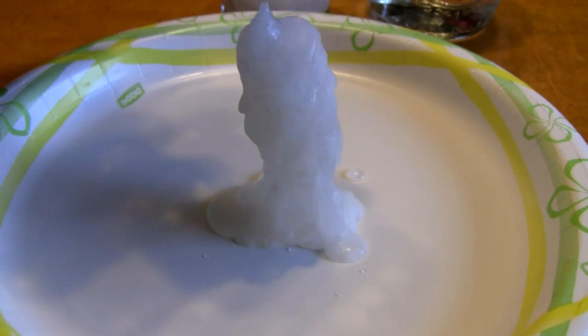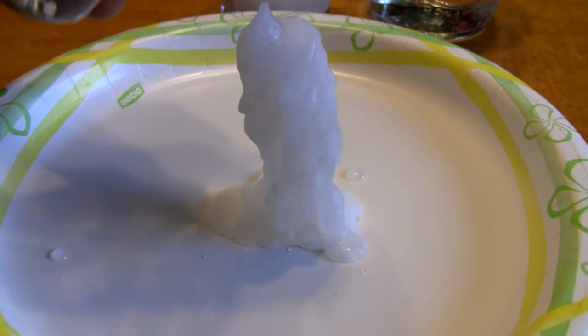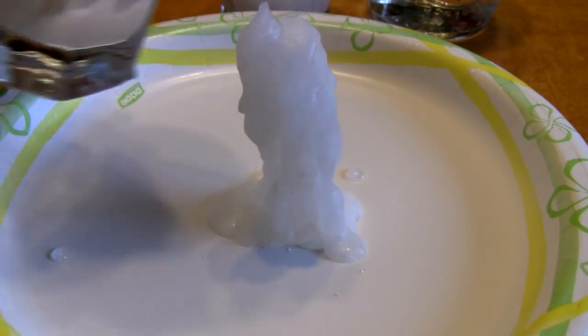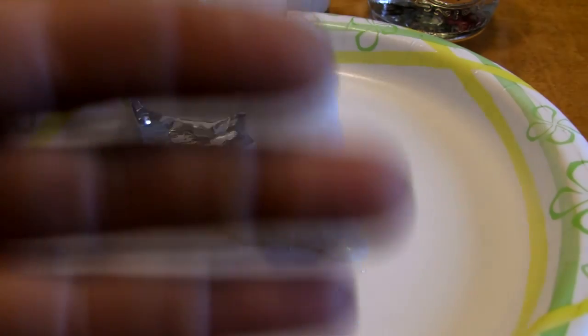It's freezing before our eyes — the hot ice froze inside the glass. Unbelievable. That's our hot ice experiment. I hope you enjoyed it and I hope it was worth the wait. I will see you next time on the Mr. G Show — bye bye.